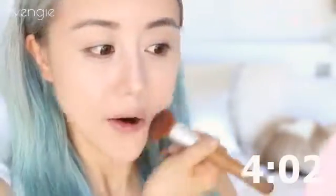I highly recommend it, it's one of my favourites at the moment. And once it's blended, we no longer look like a weird monster anymore.